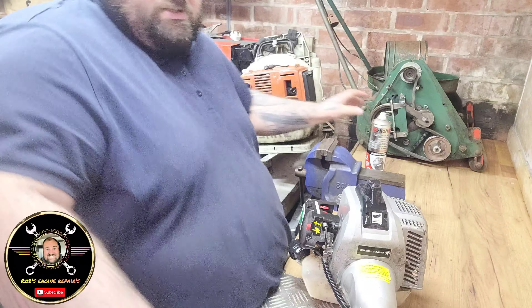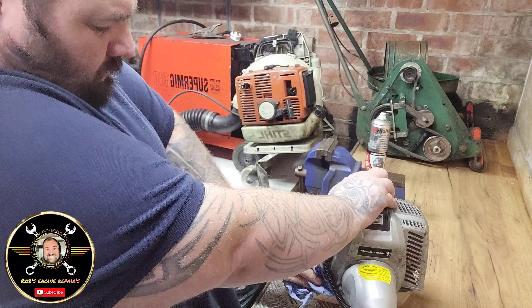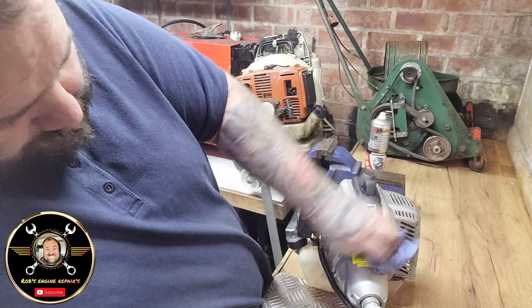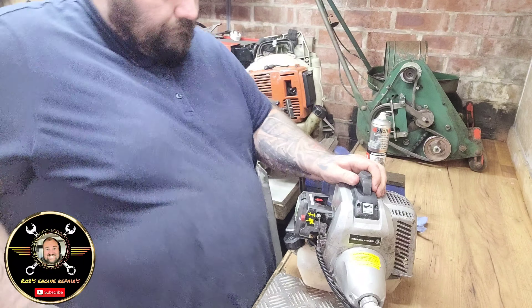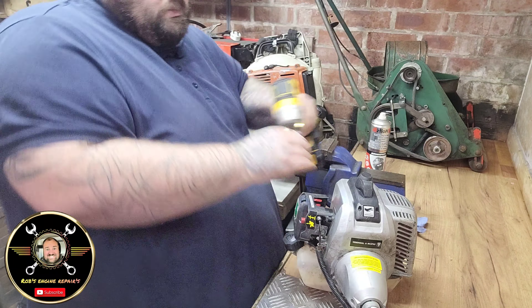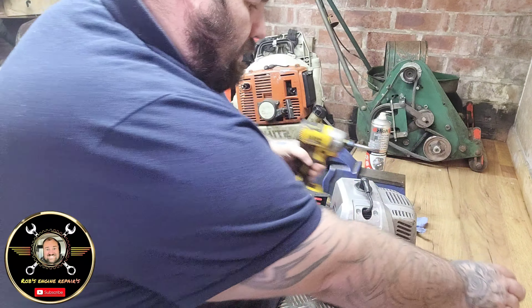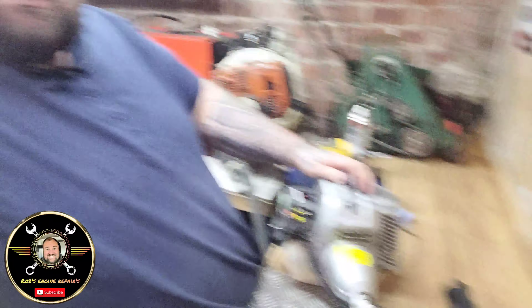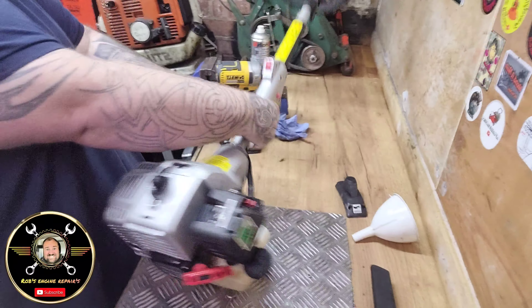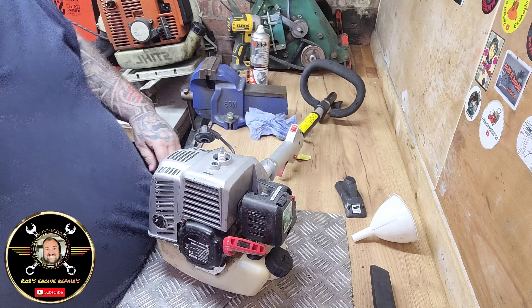First things first, let's get rid of all the crap around here so we can see what we're doing. We've got two Pozi screwdrivers on top there, we'll get those out. Let me turn the machine around - there we go, that's a bit better.